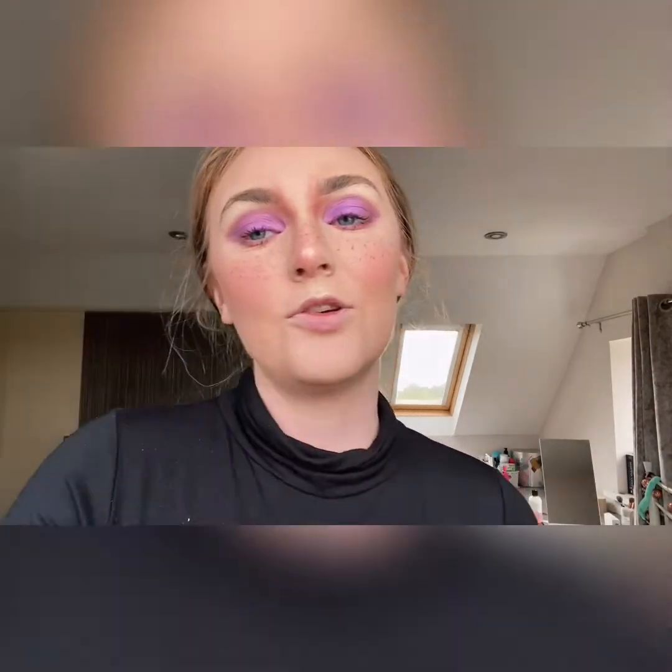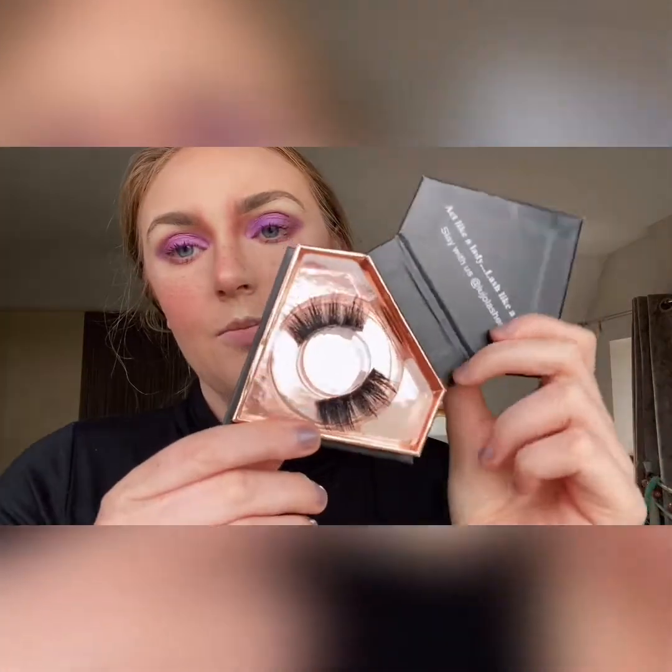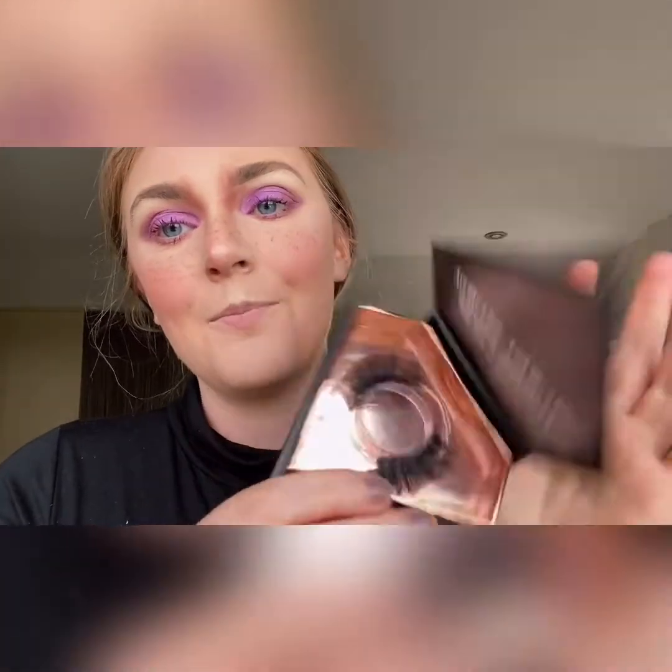I've coated my lashes with a bit of mascara but we're going to put false lashes on top. For my top lashes I'm using my Lujo elastic lashes in the shape 'Champagne.' I actually have a discount code for these — it's LUJO x Molly Olivia 20 — and you can get 20% off, so if you like them go get some.